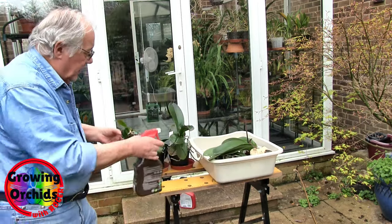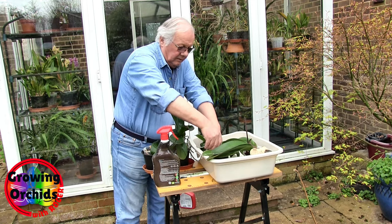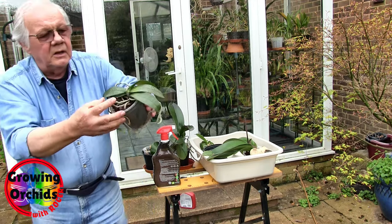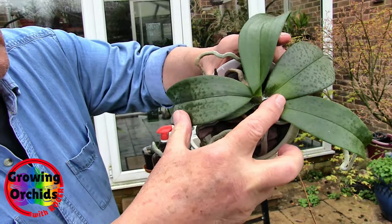This kills in two ways — systemic and contact. Now I'll show you this one, we can come back to this one another time. See that leaf joint? White — covered in them.